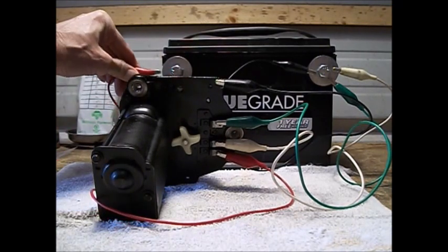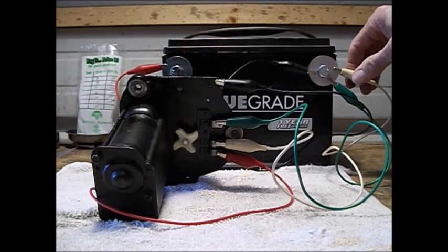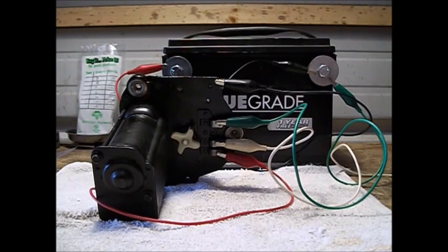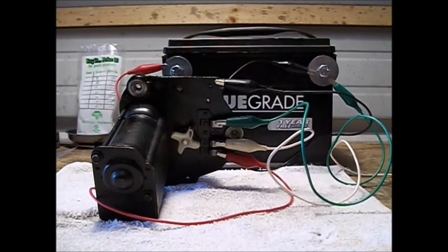We'll go ahead and clip that on there and let that spin. Now, when you're turning these things on and off with the dash switch, it goes from off to low to high, and when you turn it off it goes the other way. Since we're in low, what the switch does is it ungrounds the high speed ground. So if we undo the high speed ground, you notice it kept turning — that's the park mode. There's the park mode.